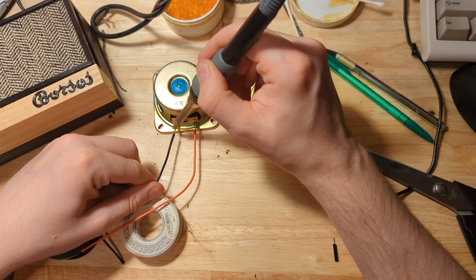Something I did learn was that soldering is very challenging with a camera set up between you and the project. I was not an expert solderer before, and trying to see around or through the camera did not improve things.